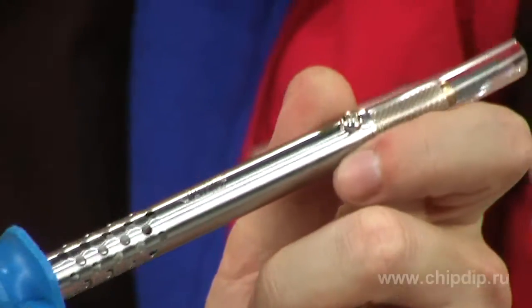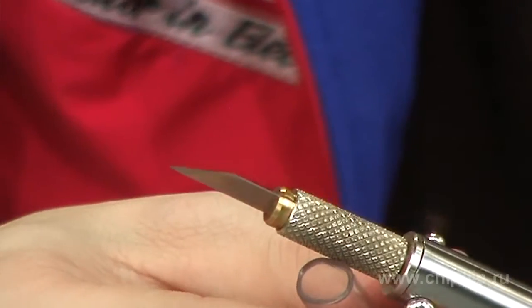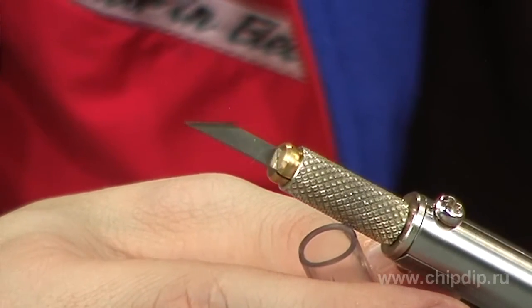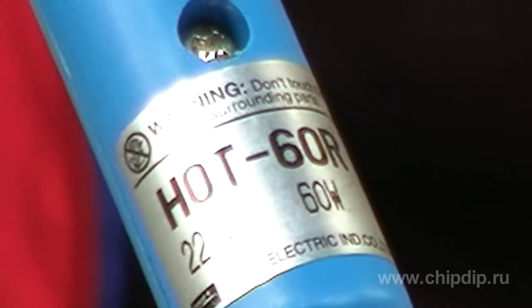The soldering iron has a nozzle in the form of a knife and a classical heating element from Nikron wire with micro-insulation between layers. It has a power of 60W.